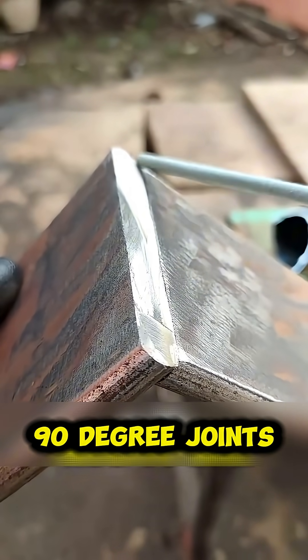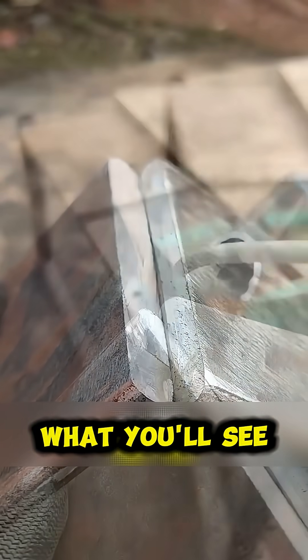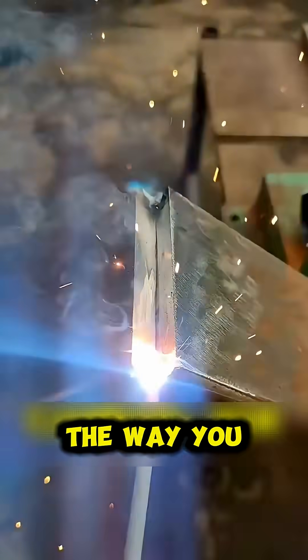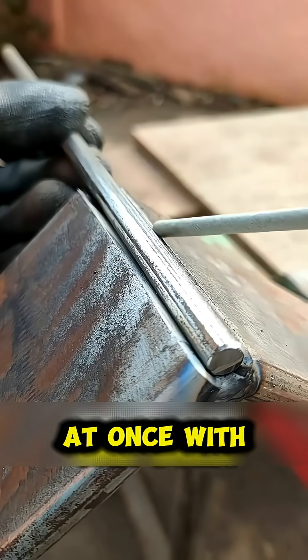You've probably welded 90-degree joints wrong your whole life, but it's not your fault. What you'll see now will completely change the way you weld forever. Let's start with the classic mistake: joining both pieces at once with a single pass. Stop doing that.